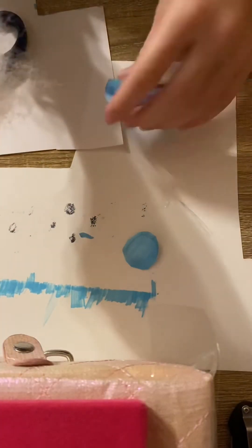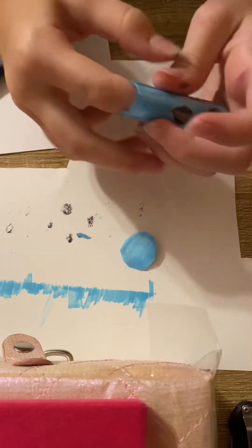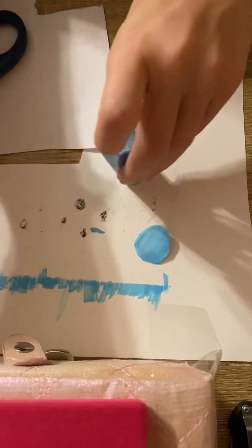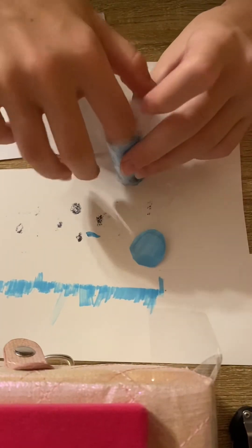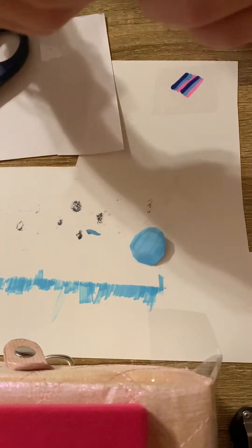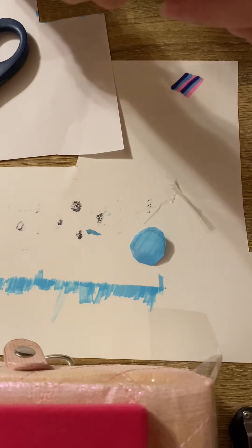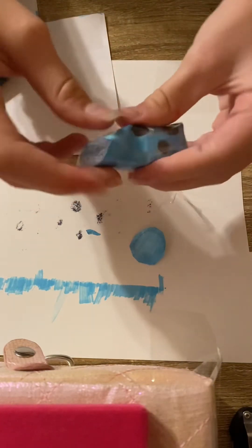You're gonna want to get some fluff and put it inside of the squishy. Or if you don't have fluff, you can also use grocery bags, foam from actual squishies, paper towels, or toilet paper — there's a lot of stuff you can use. Once you have it as full as you would like it...